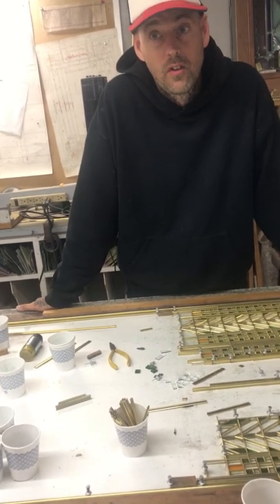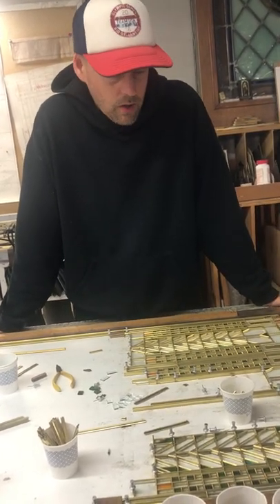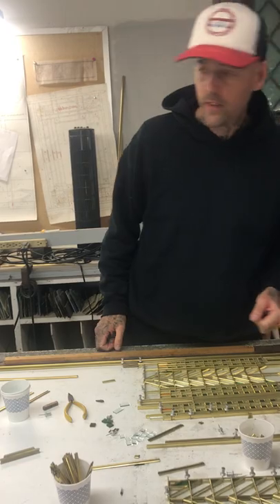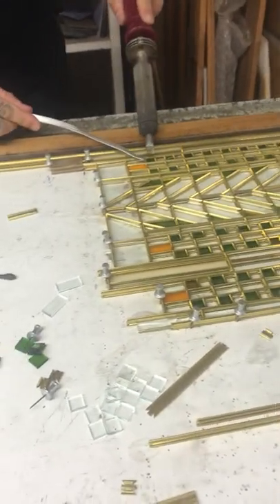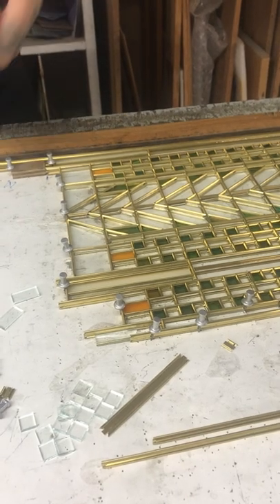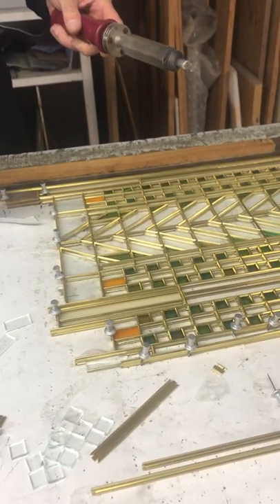Then it goes to the finishing process — we have to cement it, seal it, make it rigid. There are about three days straight of just soldering, which is my least favorite part of the whole process. Every single joint where metal touches metal has to be soldered. I have the solder and the iron, and every single one has to be touched. You have to wait for the solder to sit and soak through so it doesn't leave a mound.